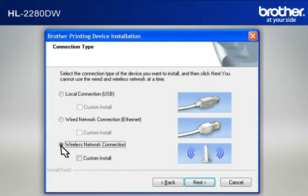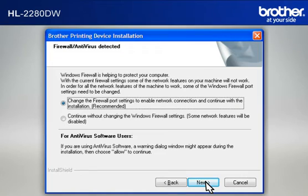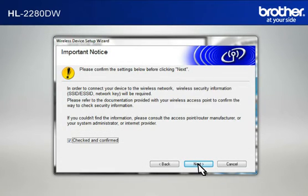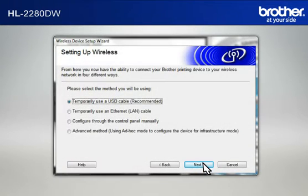Do not check Custom Install. Click Next. If you see an antivirus or firewall security warning message window, click OK or Next to continue. At the Wireless Device Setup Wizard window, choose No and click Next. At the Important Notice window, check the Checked and Confirmed box and click Next. At the Setting Up Wireless window, select Temporarily Use a USB Cable and click Next.